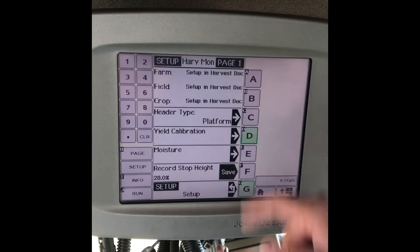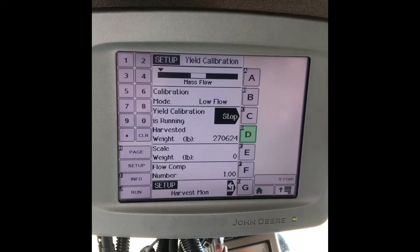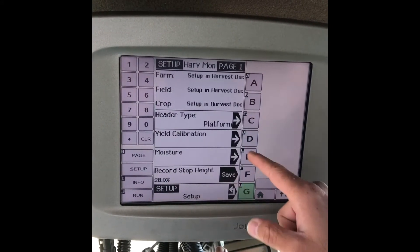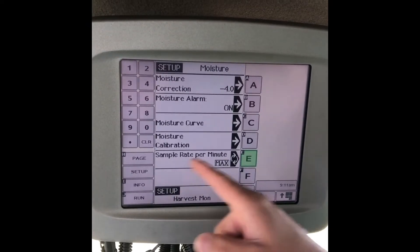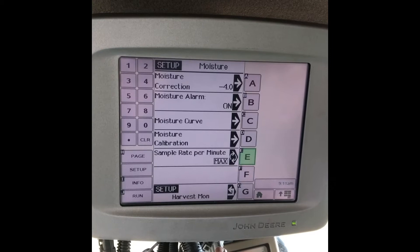Here is your yield calibration. This is where we can do all the yield calibration for if we have a scale on our cart, so we can get that tuned in. Going back into the moisture, this also has everything for our moisture calibration, along with the moisture curve if we need to put a correction value in there.